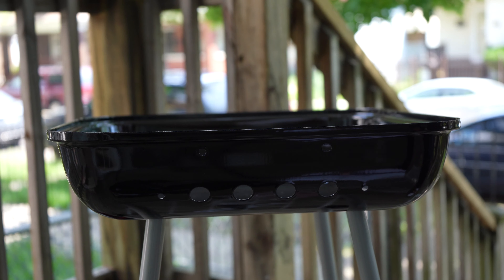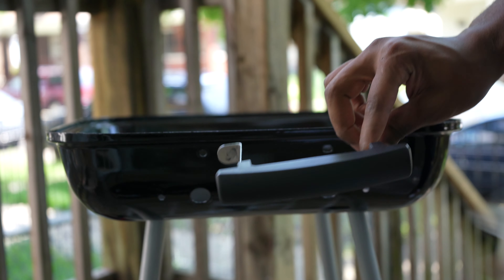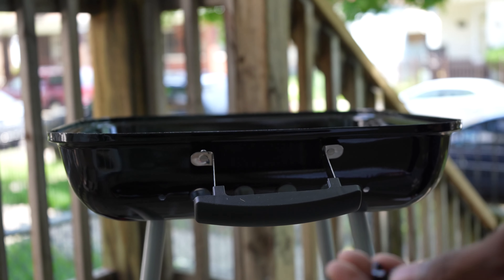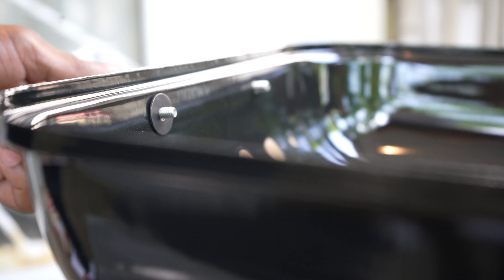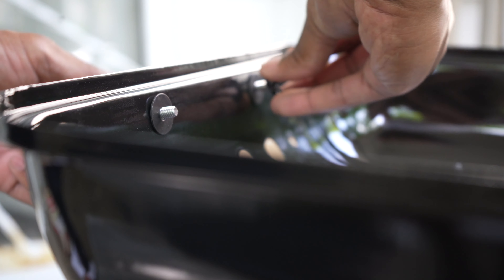Now we have the grill sitting up. We have the last handle piece. We're going to put this piece right here. Then you grab two H washers and the last two D flange nuts. Washer, washer, flange nut.